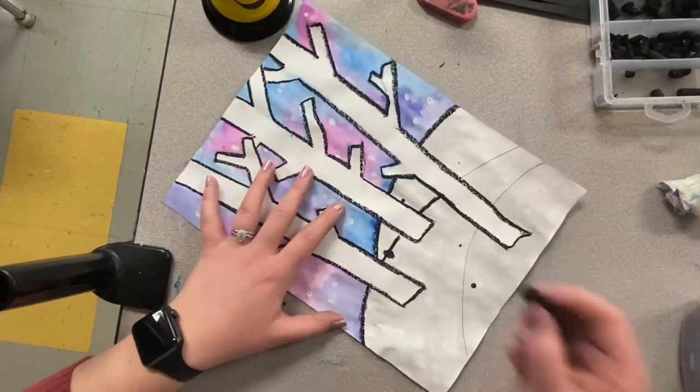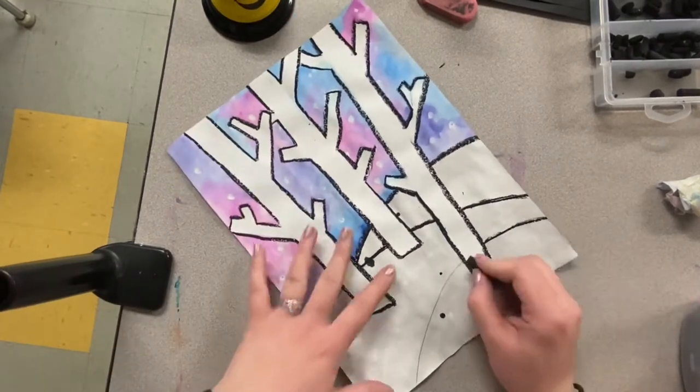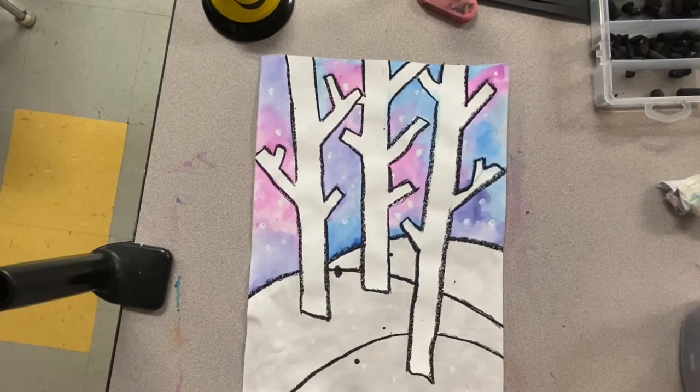Once you complete using the oil pastel to trace your trees and your hills, you are now ready to start your oil pastel techniques.